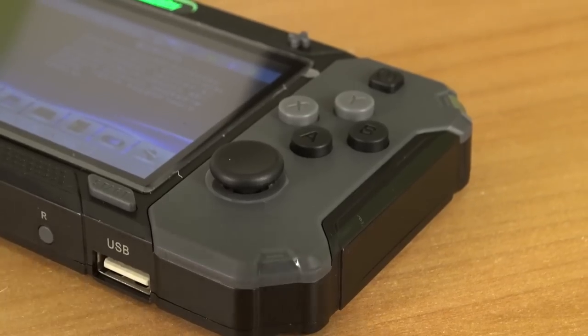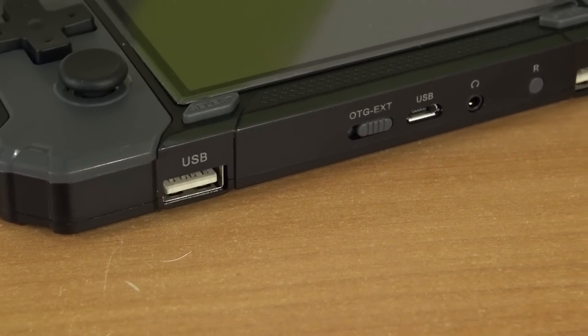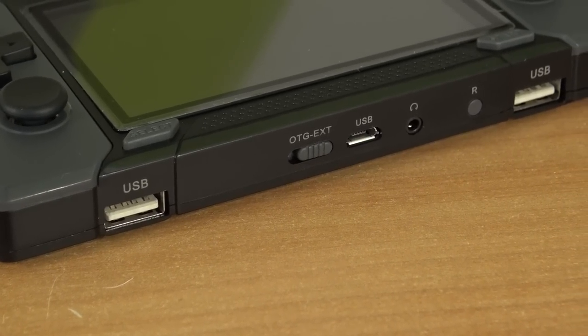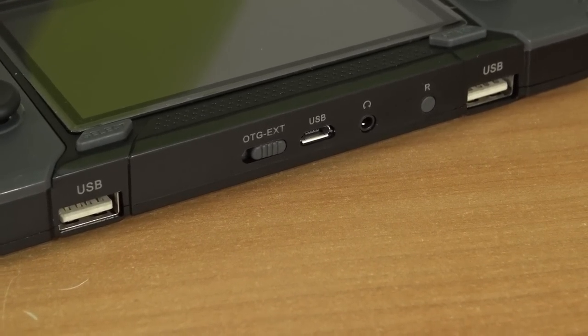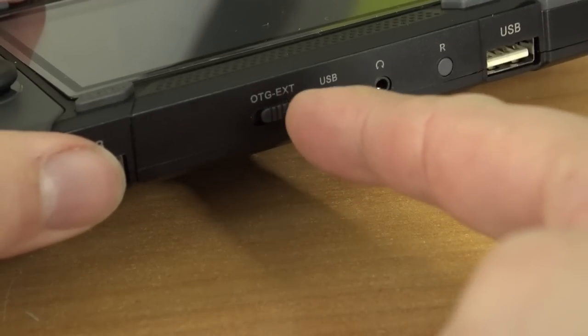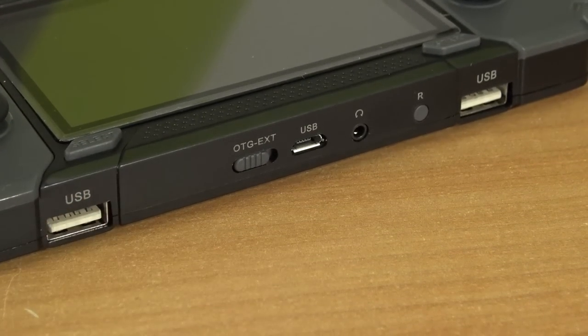Over here we're having the on/off switch and you can put the device in standby. On the bottom of the handheld we can find 2 USB connections because you can use controllers on this device. We're also having the micro USB port, an audio jack out, a release button, and a switch to choose whether you want to use external controllers or the system's built-in controls.